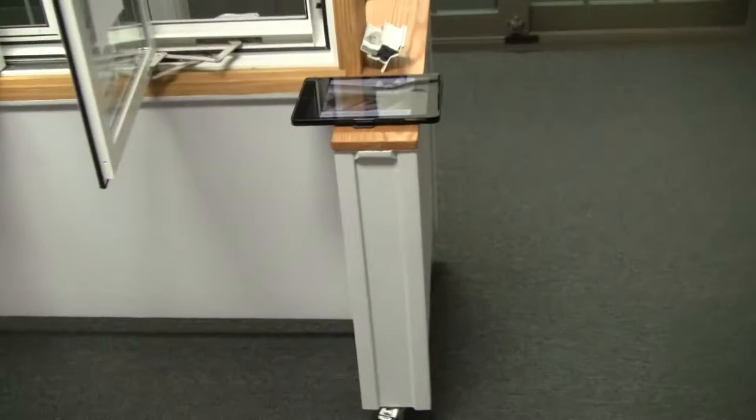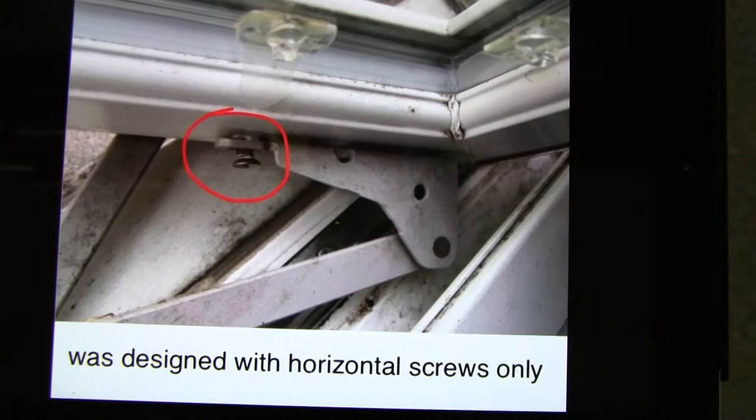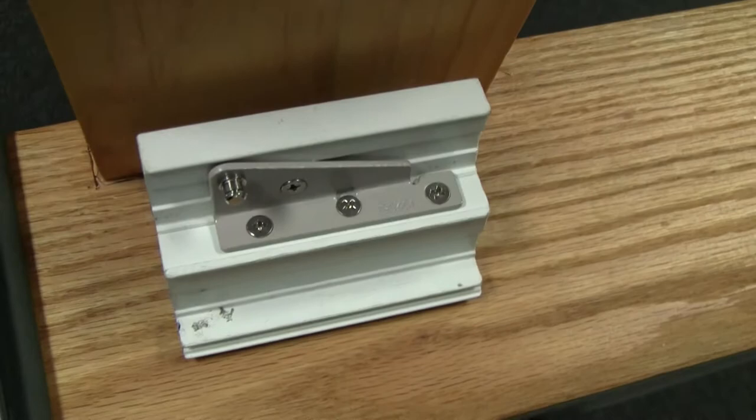A common problem with casements — not all of them, but most of them — is these screws like to start coming out. Every time you crank that window in and out, those suckers get jerked on. Well, there's a solution to that: don't just do three horizontal screws. This design here has three horizontal screws but also one vertical one right there. That vertical one keeps these three screws from getting tugged on and jerked out every time you crank that window in and open.